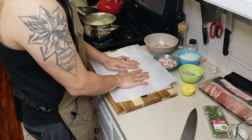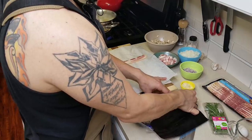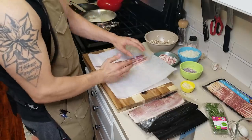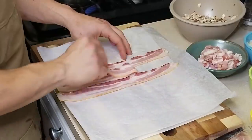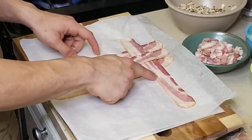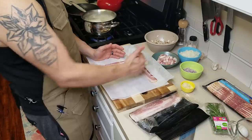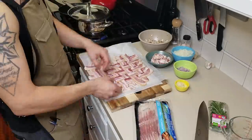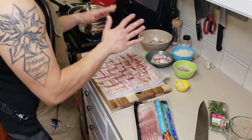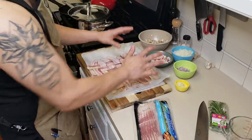For the bacon weave I'm gonna be working off of this piece of parchment just to make my life a little bit easier later on. Take three strips of bacon to start and lay them next to each other with all of the meat areas facing each other and all the fat areas facing each other. Take the middle piece, fold it back, take another strip, lay it right over it, and then lay this back — and then you're gonna have this weave pattern. Continue this pattern until you have as big of a weave as you really need; I like to go about eight strips by eight strips. And there it is — your beautiful bacon weave. I'm gonna throw a piece of parchment on it and put it back in the fridge until the rest of our stuff is done.